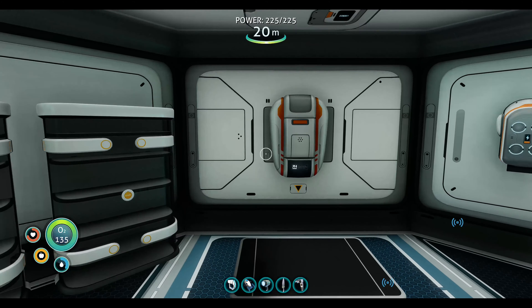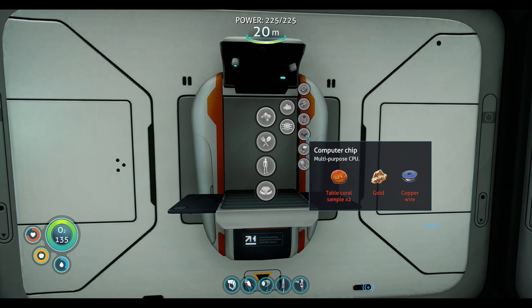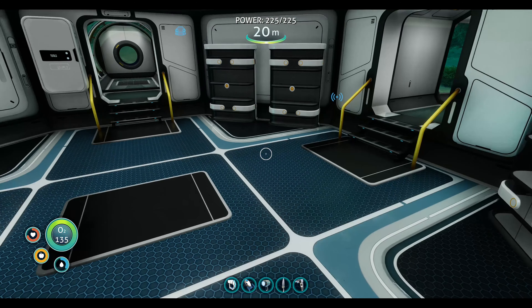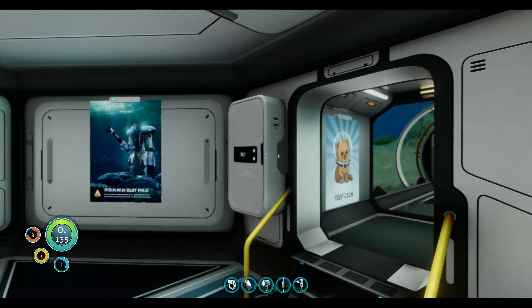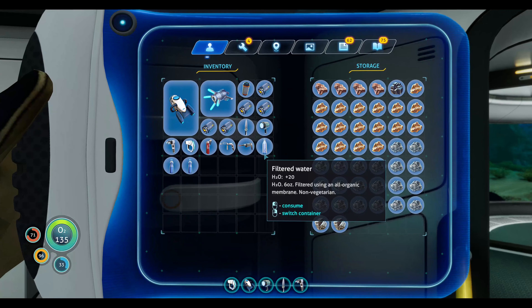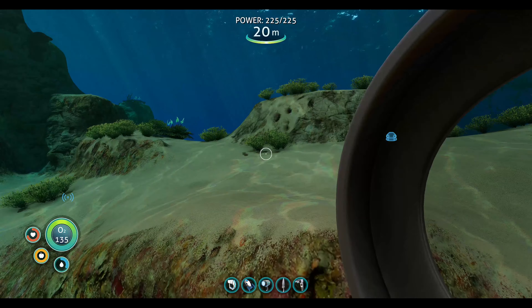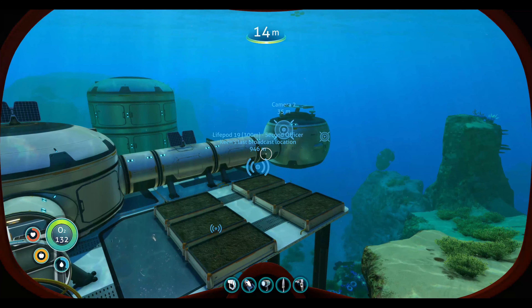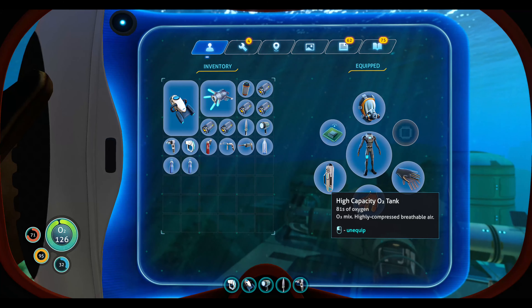It's just gold and copper wire. We have gold for sure because we have a ton of it. Coral samples we do also, but copper — I need to see if I have any. Yes, we have enough copper, so technically we have the computer chip. All we need is diamond. There's no more diamond in here. And then we can make our ultra high capacity O2 tank and we'll also see about getting a new suit.